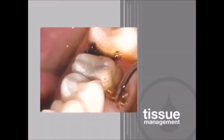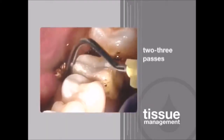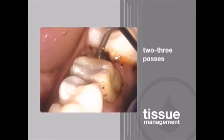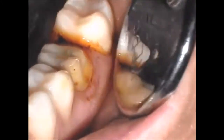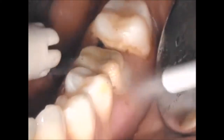Depending on the patient's periodontal and systemic health, hemostasis may be obtained in as little as 2 to 3 passes around the sulcus, or up to as many as 20 or 30. Hemostasis is realized when the new coagulum stops forming.